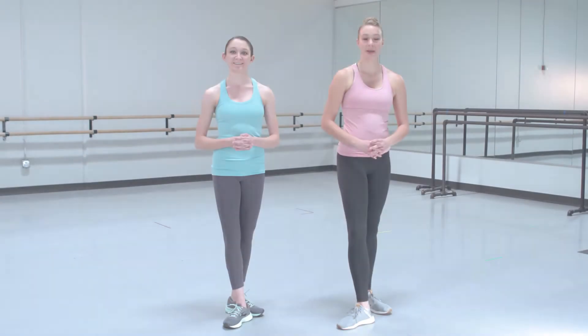Welcome, everyone. My name is Eastlyn. And my name is Colleen. Let's do a warm-up to the Dance of the Cygnets from Tchaikovsky's Swan Lake. We will start with 16 jumping jacks.